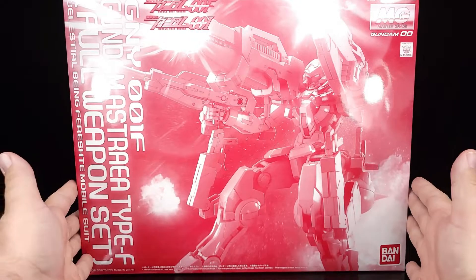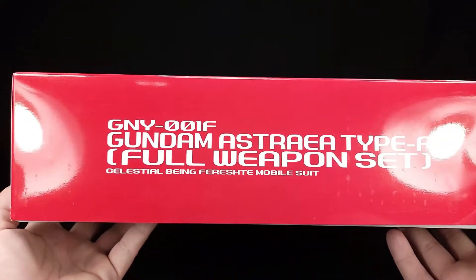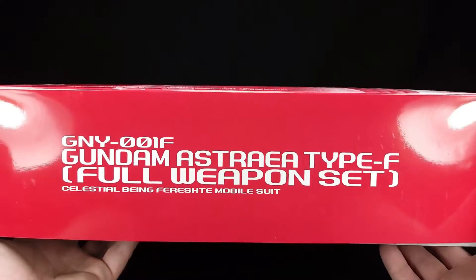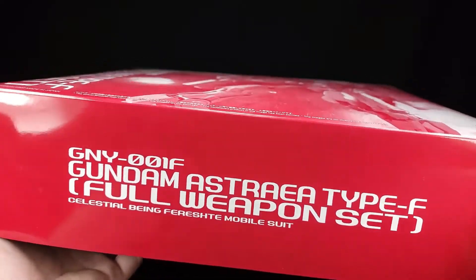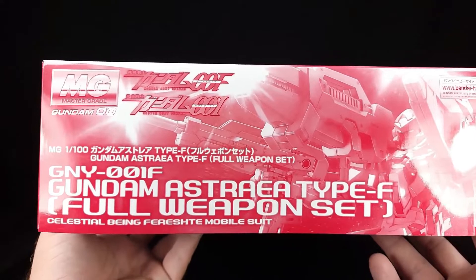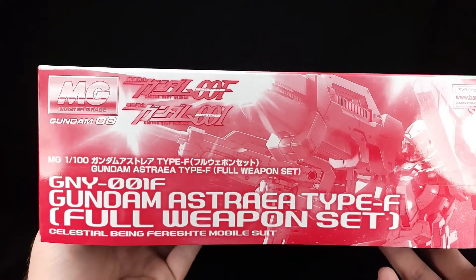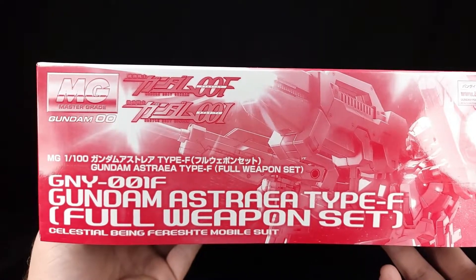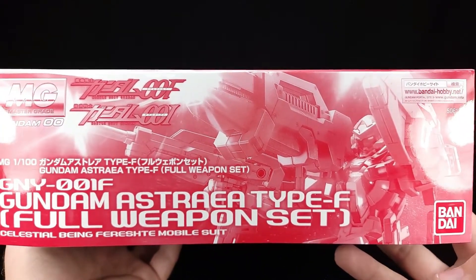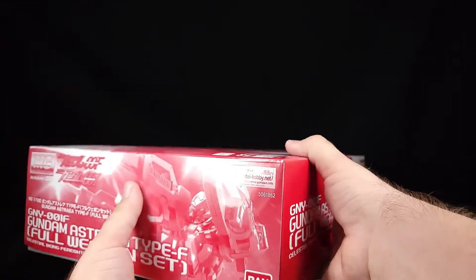Being that this is a P-Bandai box there's not a ton going on, but you do come down here and you've got the GNY-001F — it's the predecessor to the Exia, more or less — and it's a full weapon set. Turn it this way and you get all the letters you could ever want. It is from Mobile Suit Gundam 00. There's the Bandai Hobby logo, technically red because they're going monochromatic.